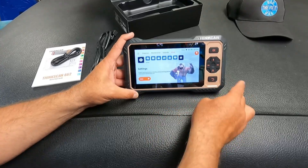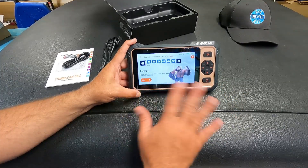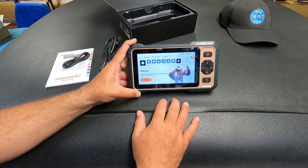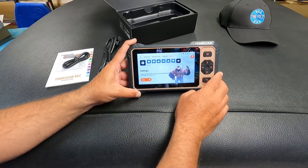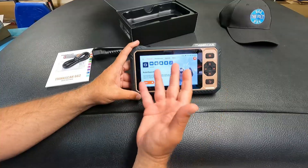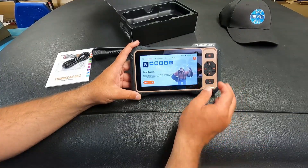It's a nice big display — this is a 6.2 inch screen. This does come with free lifetime updates, zero cost. Once you purchase this, you don't have to subscribe to anything or pay for any updates. Now this does have bi-directional controls, which for an entry-level scanner is pretty impressive. This does not require that you register the tool either — you can plug this in and it's ready to go.